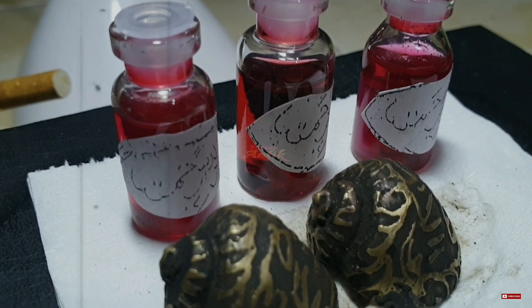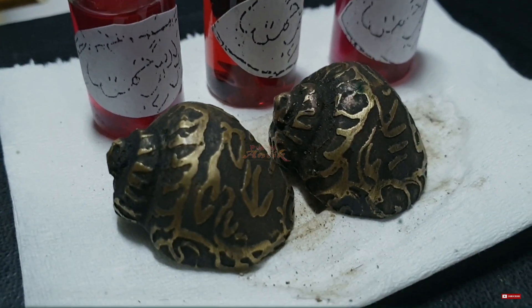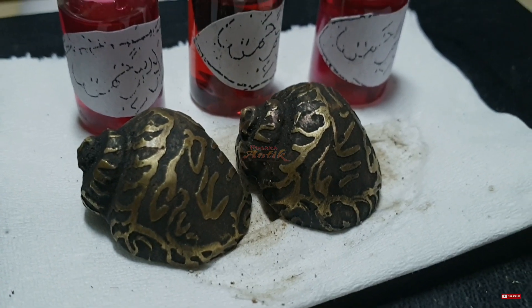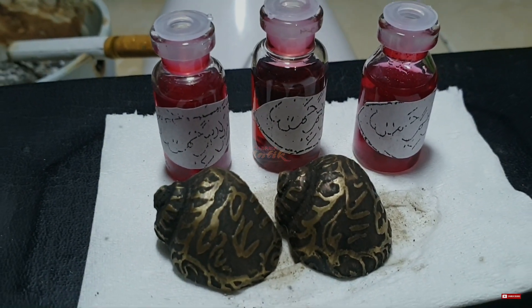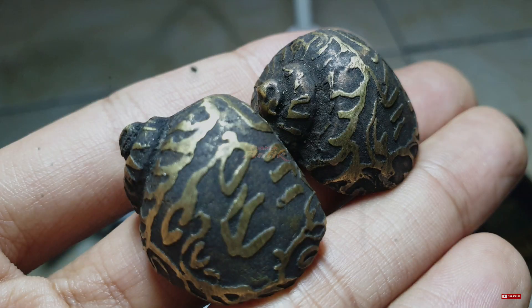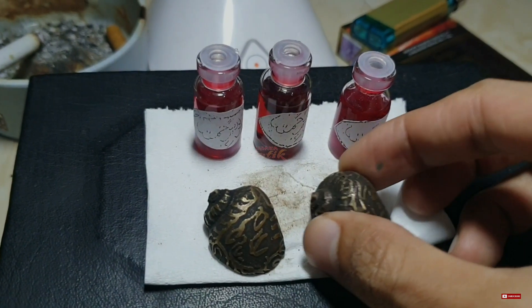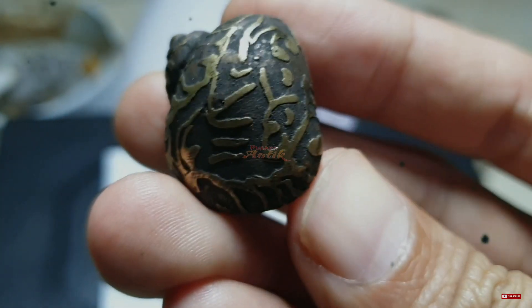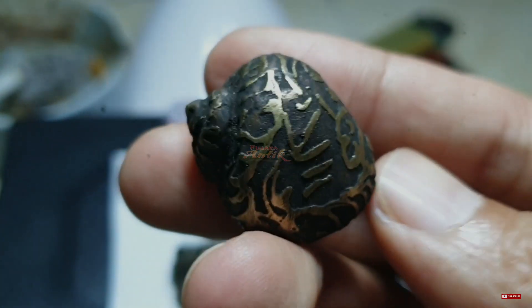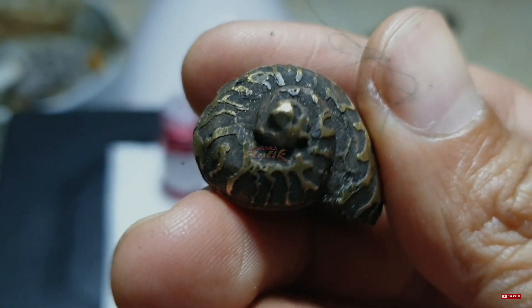Mustika Keong Buntet Raja ini sangat banyak dicari oleh para kolektor pusaka, dikarenakan memiliki keunikan dan tuah alami dari Mustika tersebut. Adapun tuah atau manfaat yang pertama adalah sebagai sarana bakar diri atau bakar gaib. Mustika Keong Buntet Raja ini dipercaya dapat menangkal berbagai serangan gaib seperti santet, guna-guna, dan lain sebagainya.